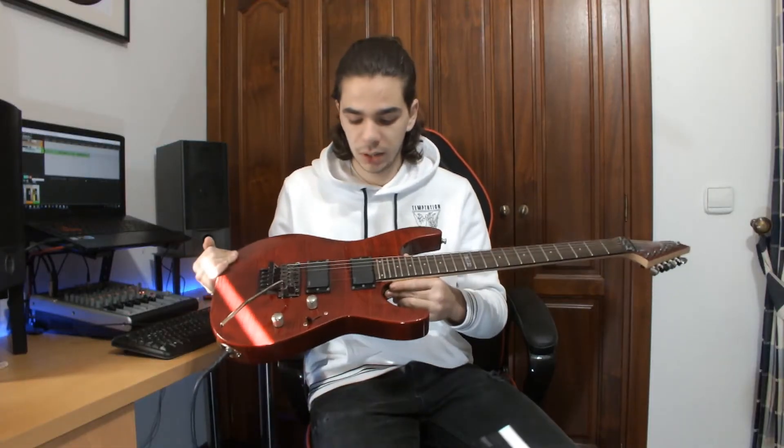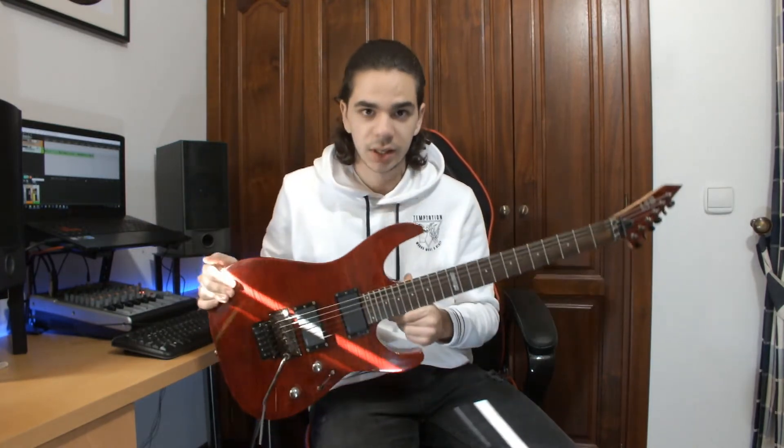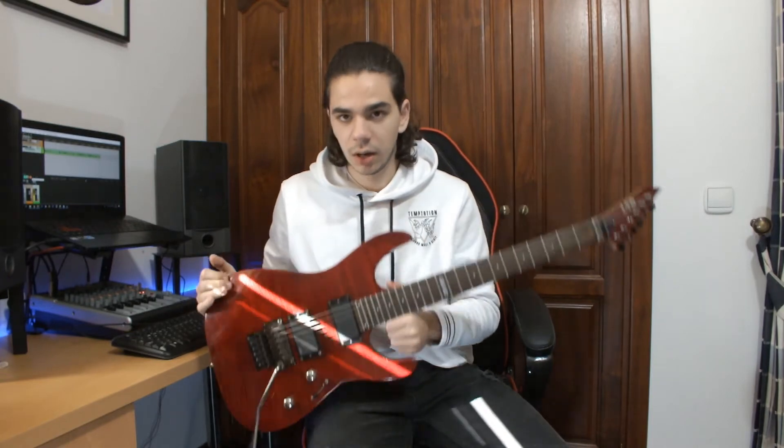If you want to hear this guitar on a mix, I have a video right here on the corner you can check out. In that video I play all the guitars and the basses with this guitar.